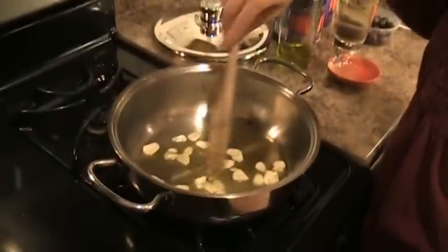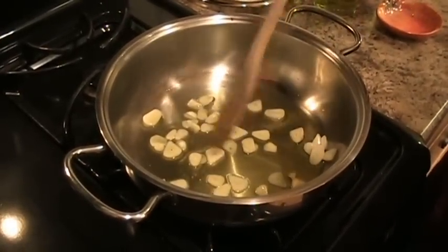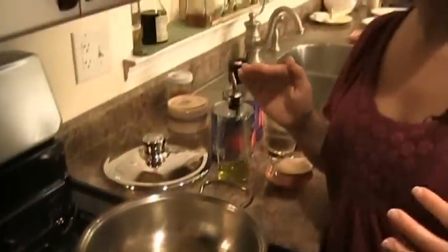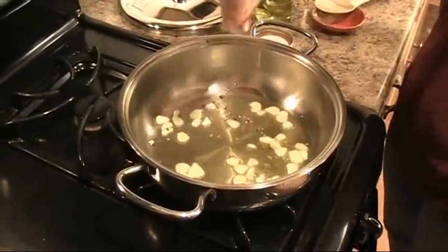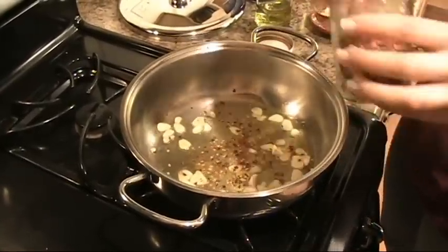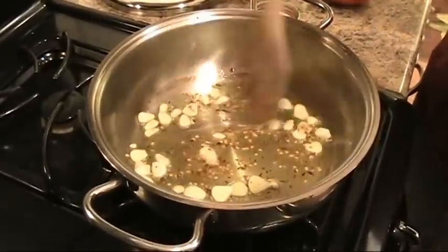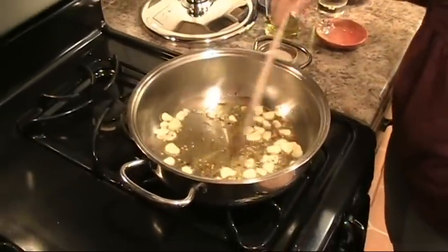Now my garlic needs to cook for just a couple minutes, just until it's lightly golden, and then we'll add in our hot pepper flakes. Just so you know, you should always bring a large pan of water to a boil before you start cooking anything that involves pasta, because it takes a long time for the water to come to a boil. My garlic is almost there, so I'm going to put in some hot pepper flakes — about a quarter teaspoon, but it's all up to you depending on how spicy you like it.